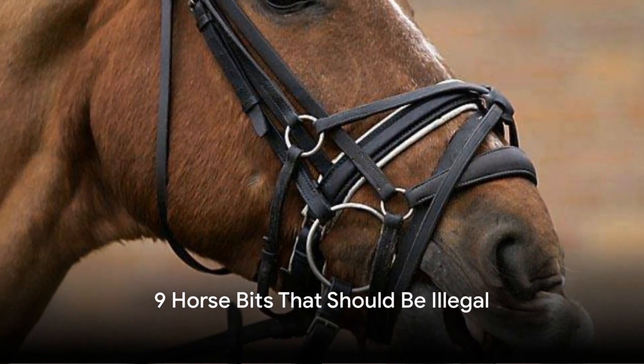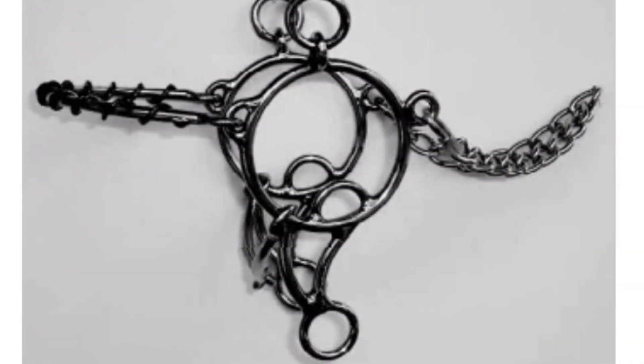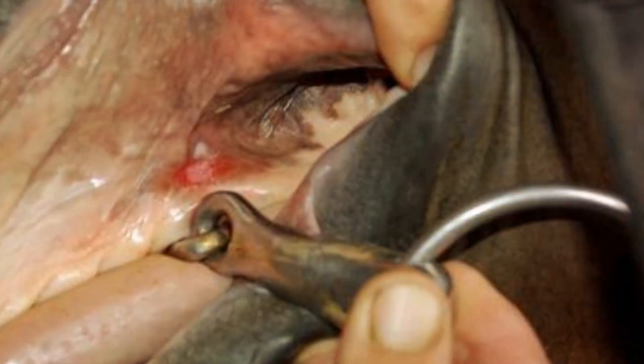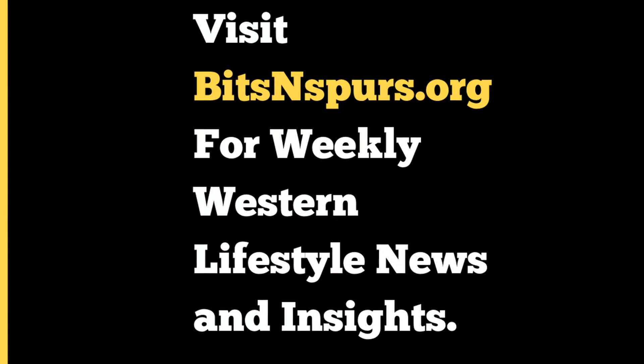Do you get upset when you hear about harsh horse bits and wish you knew how to help? In this video, we at Bits & Spurs will show you 9 disturbing horse bits that are so harsh they should be illegal, plus offer a way to help. Check out bitsandspurs.org for a closer look at the Western lifestyle.